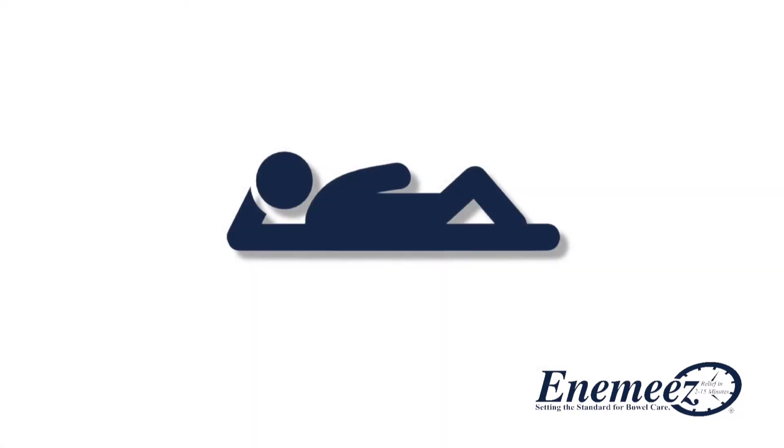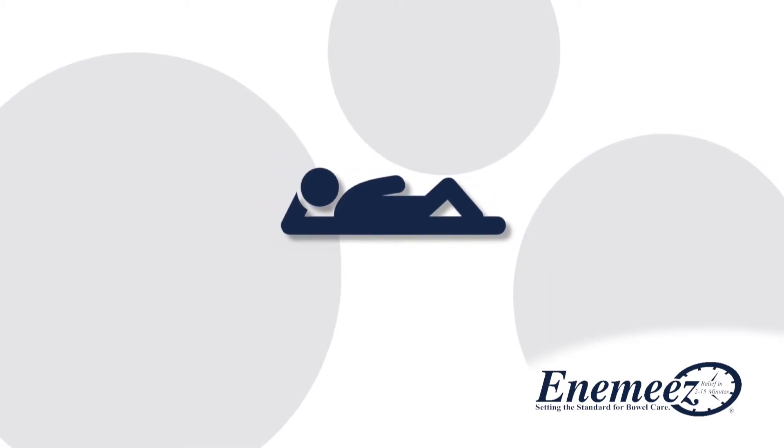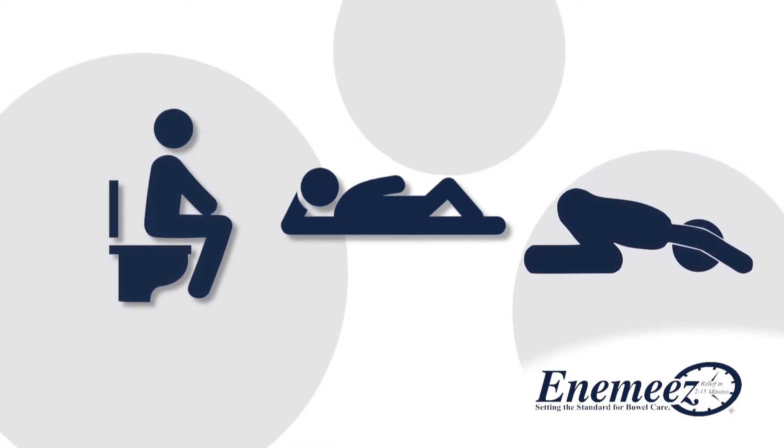For best results, lay on your left side with knees bent prior to application, then transfer to the toilet. Other suggested positions include sitting on a toilet or kneeling while lowering the head and bowing the chest forward.